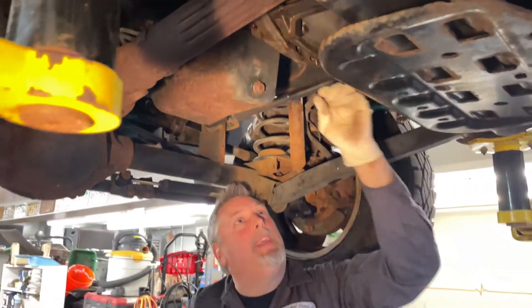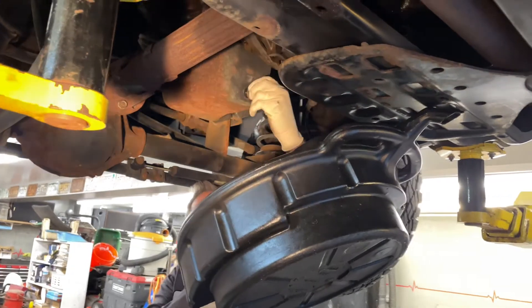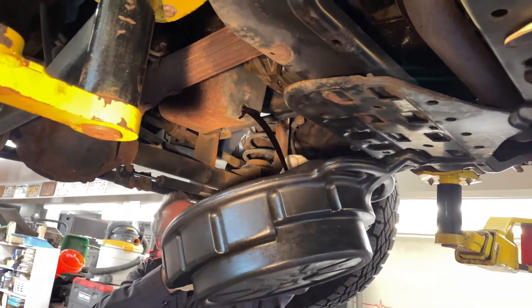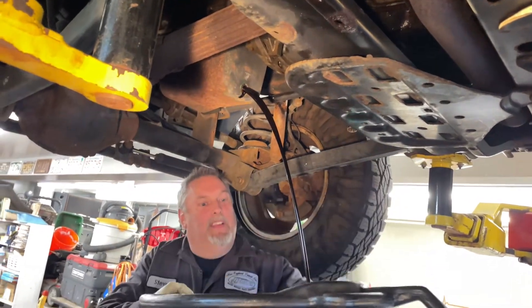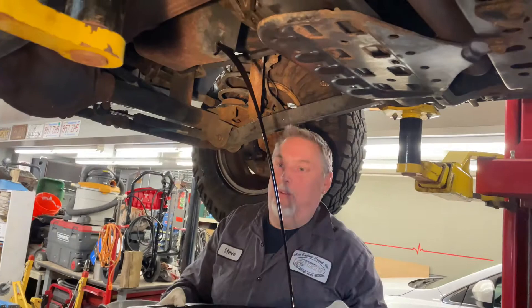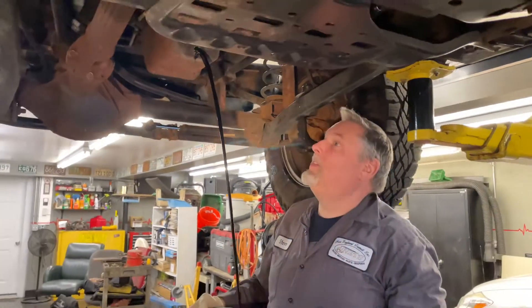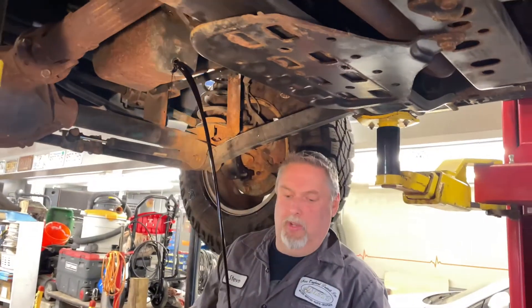We're going to try not to make a mess, but we always do. The filter's up front — we're going to get a different pan for that one. It's been about a year since he changed it. It's not black-black, but it's due.